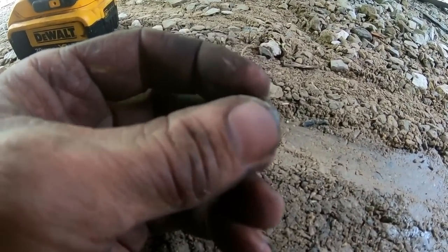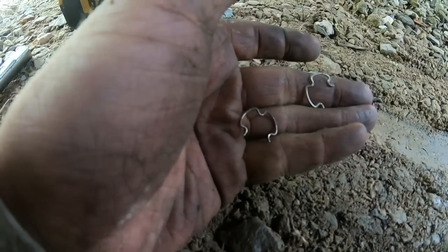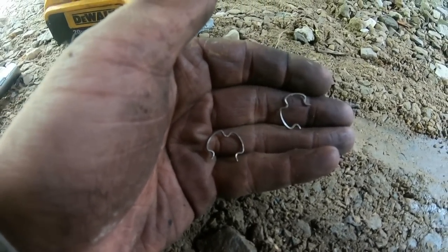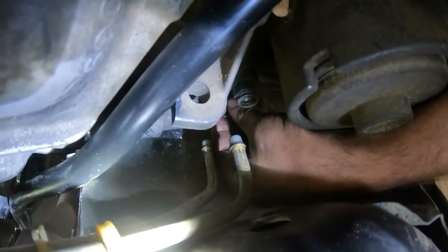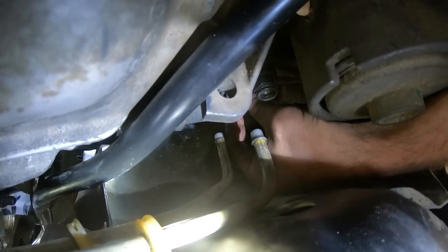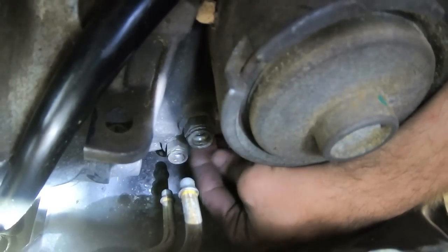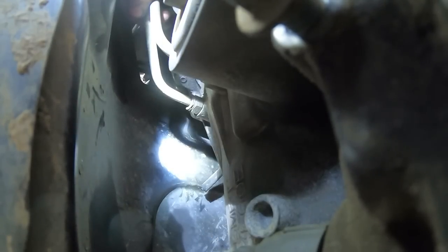Next step is the oil cooler lines. There are two little clips that clip in up there - you put the clips in first and then push the lines in and they lock. Honestly it would have been a lot easier to put these in before reinstalling the transmission. There are two lines going in. They snap on the outside, and she goes right on there. Then there are little caps that just slide over.